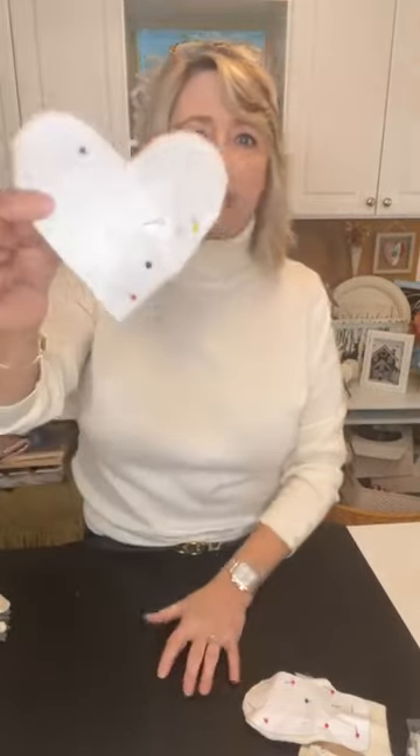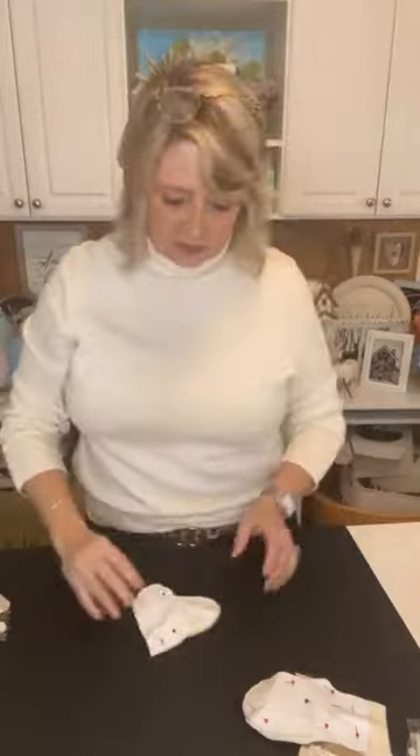If you have questions along the way, don't hesitate to ask. If you like this video, I would love it if you would share it, because that's what helps my DIY Dreaming page grow.